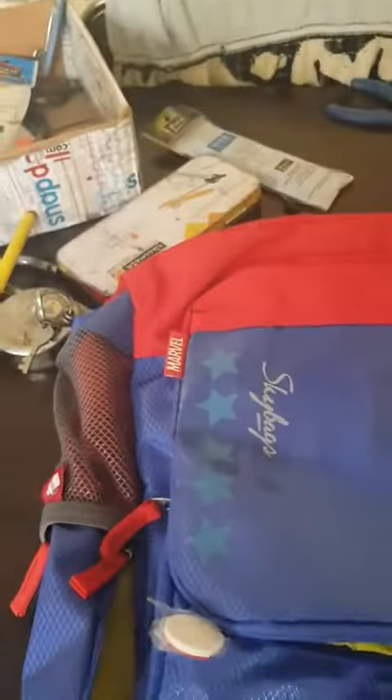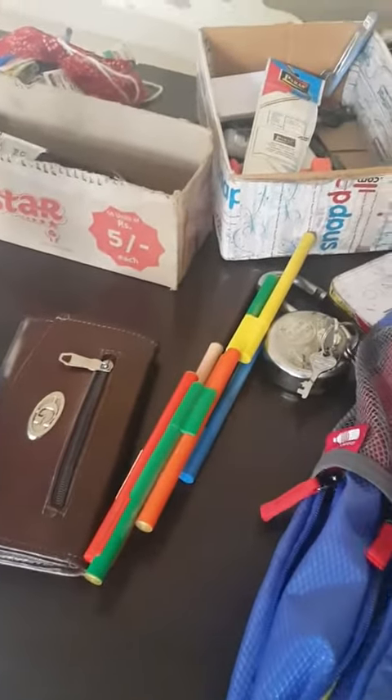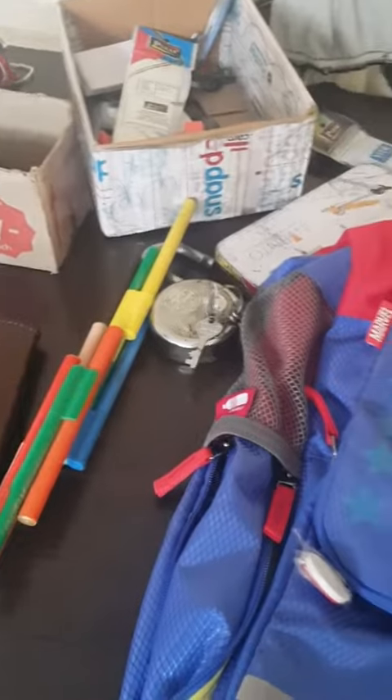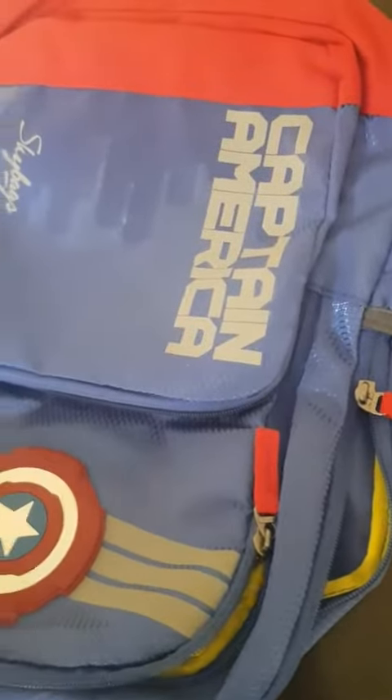Also, do not forget to mention this other compartment — this is for your lunch and all that. As you can see, three compartments are specifically provided at the back and two are provided at the front. I have planned to return it.